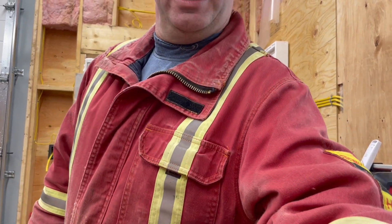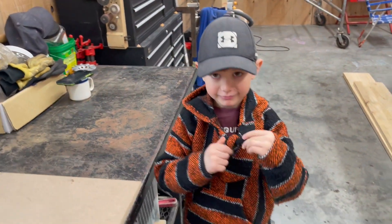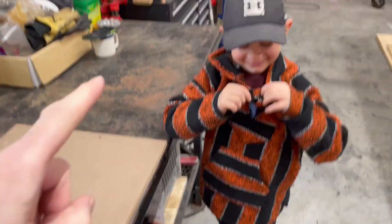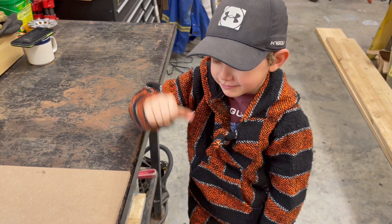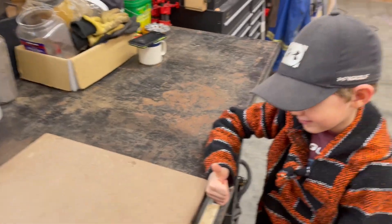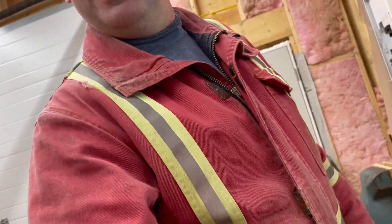Before we get started I want to show you my cameraman. Here's my cameraman — sorry, Avery. How old are you, Avery? Five? Next summer six. Cool. Back to you, Avery.